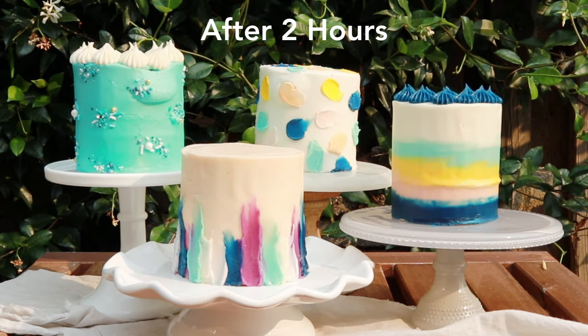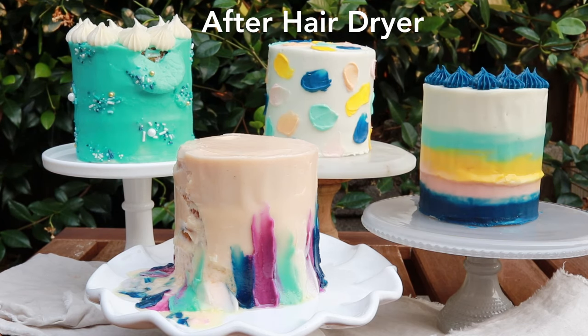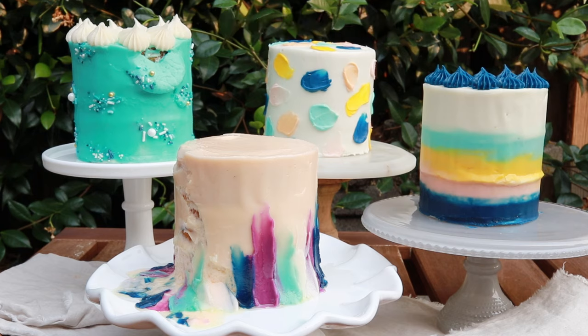So in the end, I had to break out the hairdryer to see what would happen with more heat applied. Somehow I forgot to press record on my camera while I had the hairdryer going, but here's what happened after about five minutes.